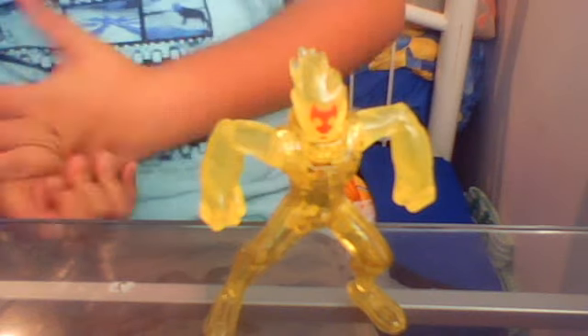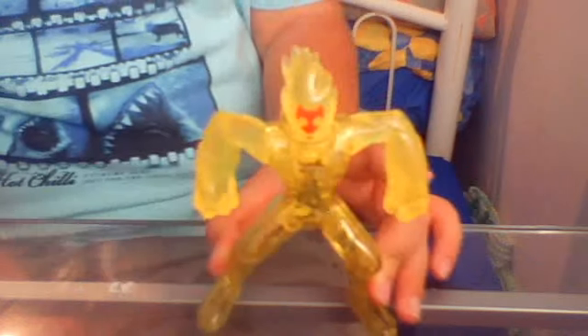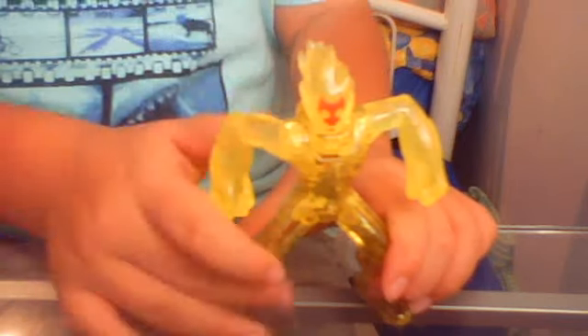Hey YouTubers, this is Galmita and I have another Ben 10 toy review. I got this from eBay — it's the Ben 10 happy meal toy figure Creep Blast. He's all yellow, like transparent. It's a pretty good toy and there's a picture of Ben inside.